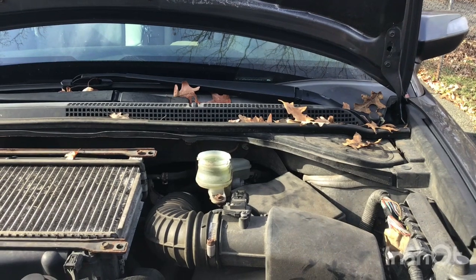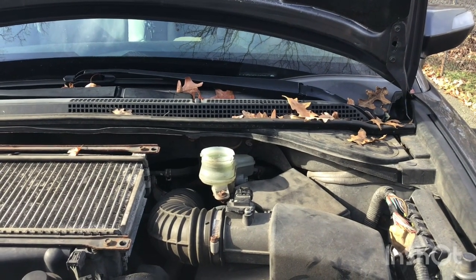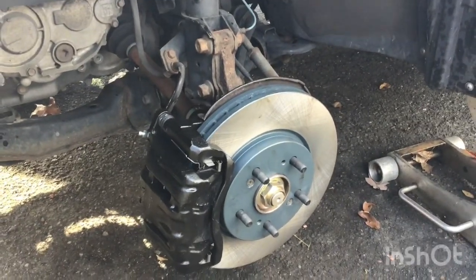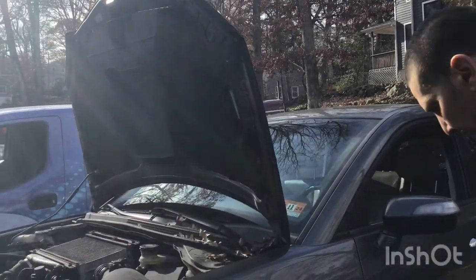That's it, baby — that's the brake job on a 2012 Acura. Everything is back together right here. Caliper's in, drum is on, everything's bled. All we gotta do is put the tires back on and she's good to roll. Yeah baby, we're out.